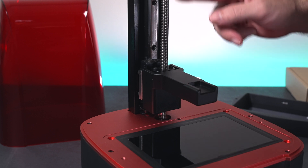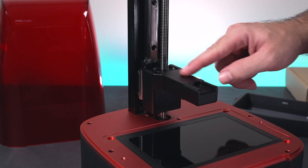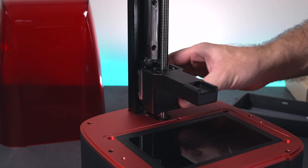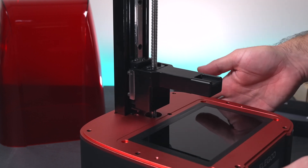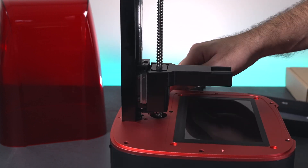The Z-axis runs on a linear rail. You can see that with our lead screw here. This frame arm here is all metal — very nice and heavy-duty feeling. They definitely didn't cheap out on anything important here. We get really high-quality all-metal parts in all of the functioning areas.